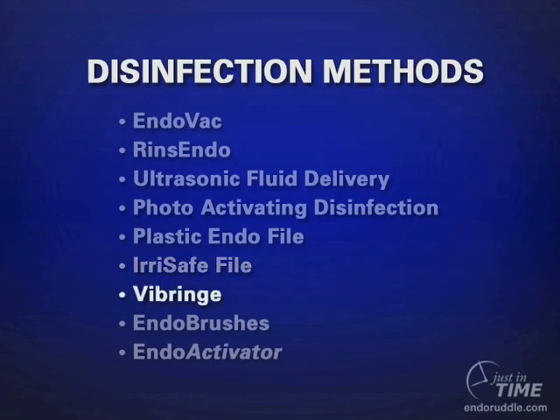The Vibringe is one of the newer devices that has recently come to market. It's basically like a handheld anesthetic syringe, except in this case the operator is dispensing reagent as the cannula — which is metal — is vibrated.